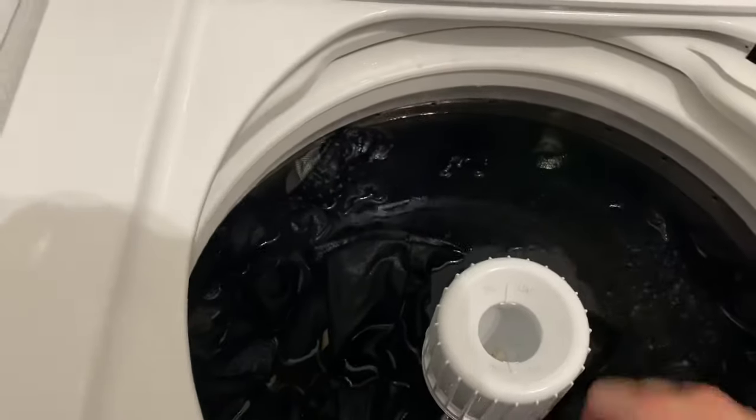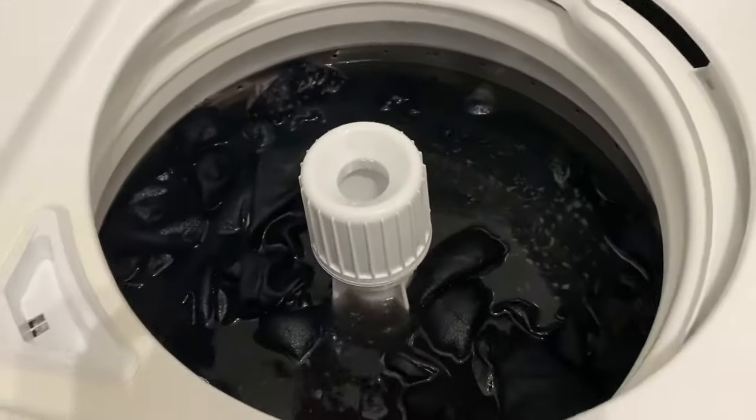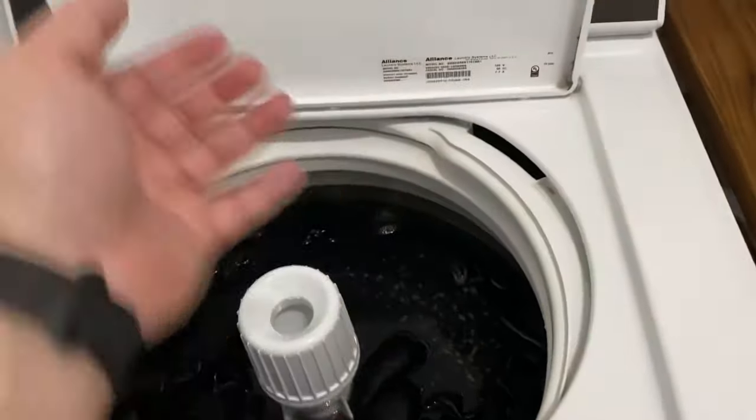I have my water heater turned up to the max, 145 degrees. And this is just hot water — two hours soak on those and it fills all the way to the top.